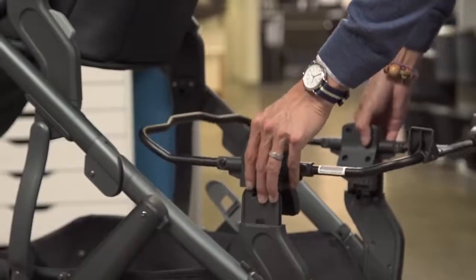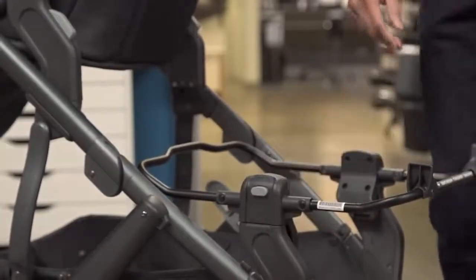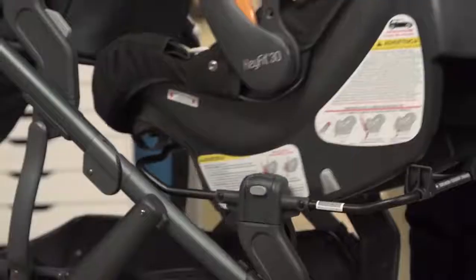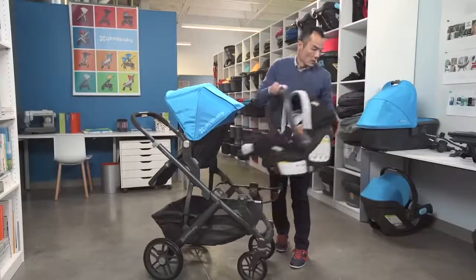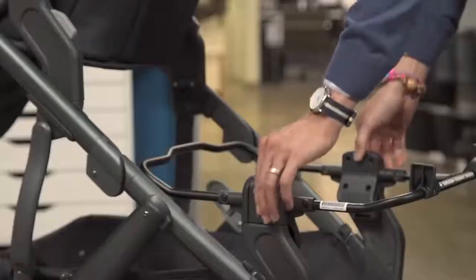The newer version will slide on and lock. Drop in your Kiko seat. We also make adapters for Maxi-Cosi style seats.